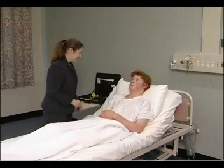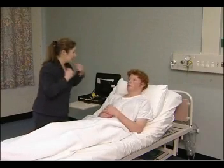For the gastrointestinal examination, the patient should lie on one low pillow. This helps relax the abdominal muscles.